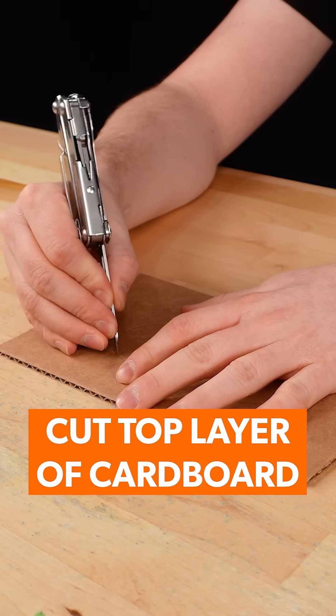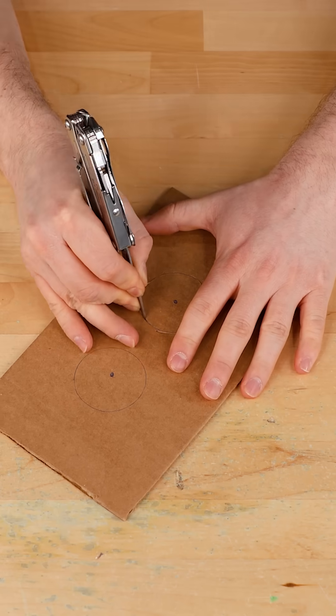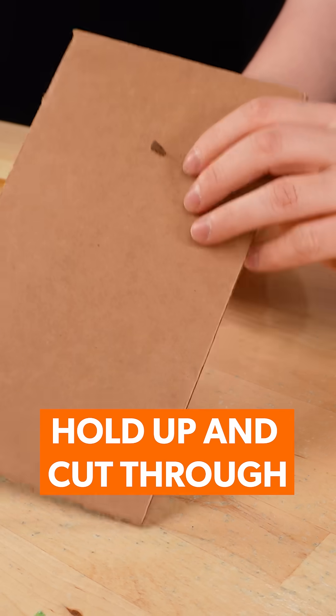Using a sharp knife or a pair of scissors, cut the top layer of the cardboard around the outline. While holding the cardboard upright, cut through and around the outline.